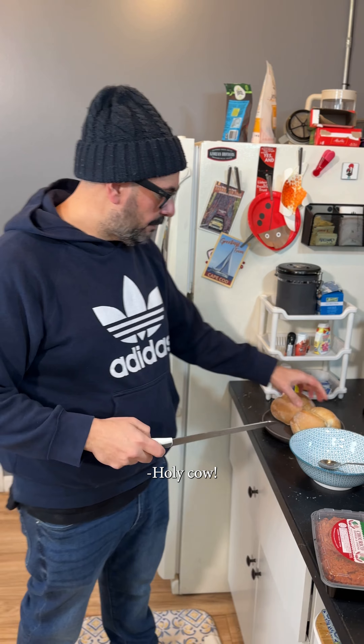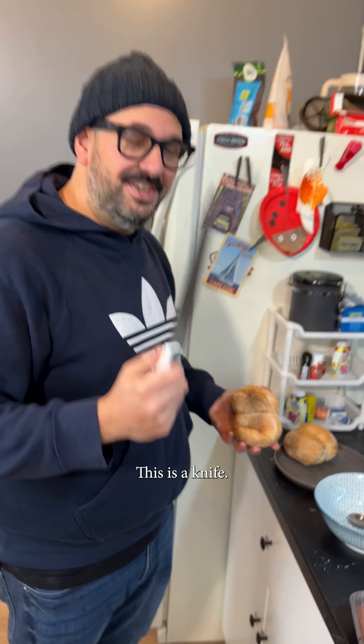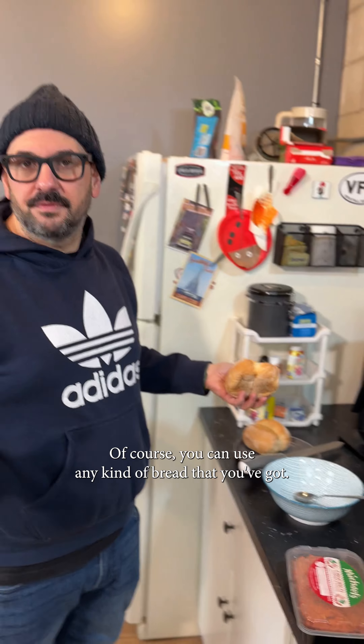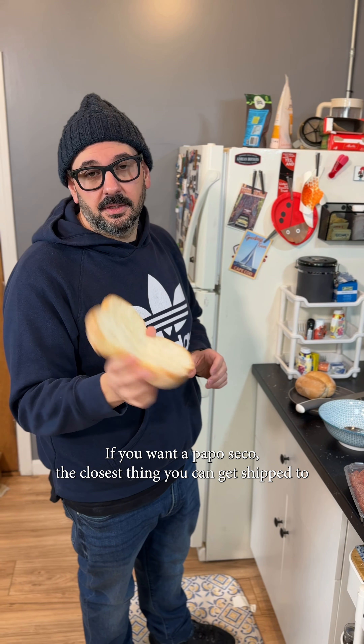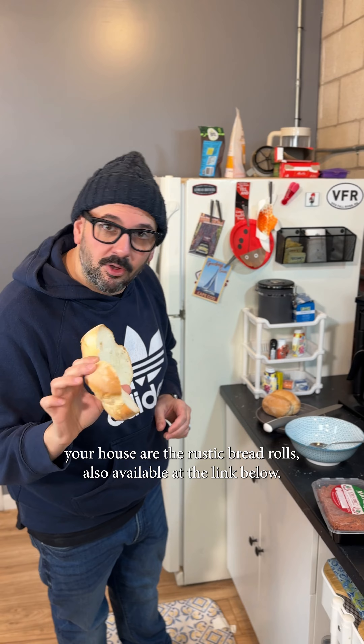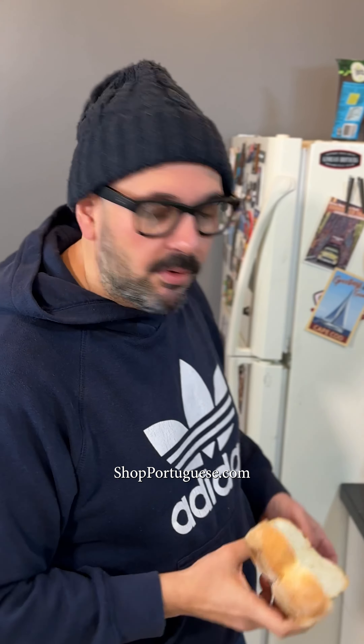I need a knife — holy cow, that's not a knife, this is a knife! Of course you can use any kind of bread you've got. If you want a papo-seco, the closest thing you can get shipped to your house are the rustic bread rolls, also available at shopportuguese.com.